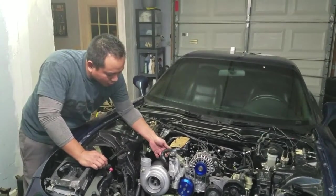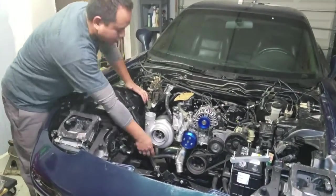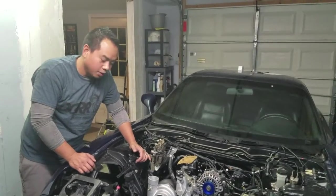This will be the coolant feed, and then I've got the drain down here, so I'll get these connected, and next we'll look at the oil drain.